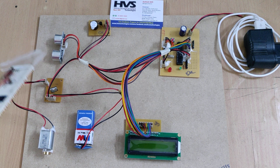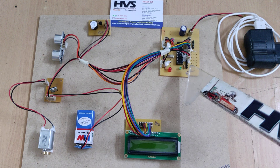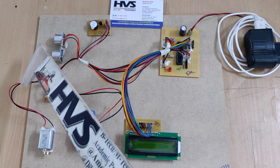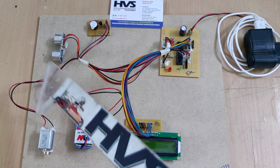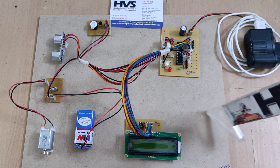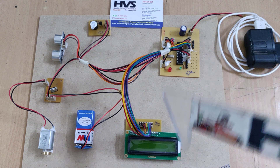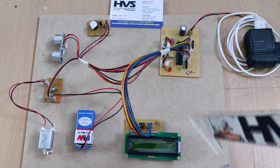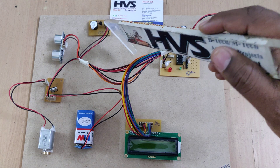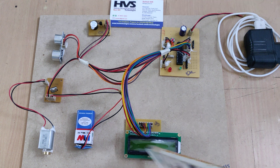The input module is the SR04 ultrasonic sensor connected to the microcontroller. It measures the distance of an object or obstacle in front of the sensor. If that distance is less than 30 to 45 centimeters — for demonstration purposes; in real time it can go up to one or two meters — it will intimate the person via vibrations from the vibration motor and an audible alert from the buzzer.